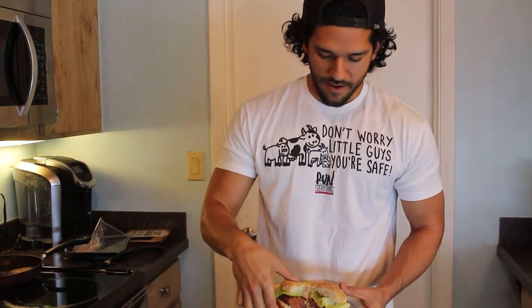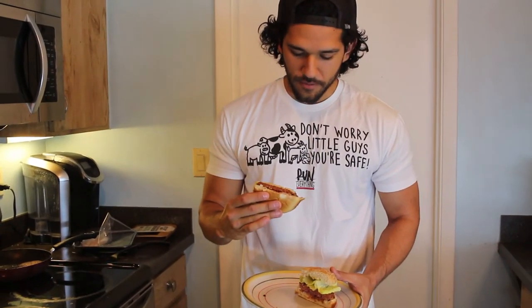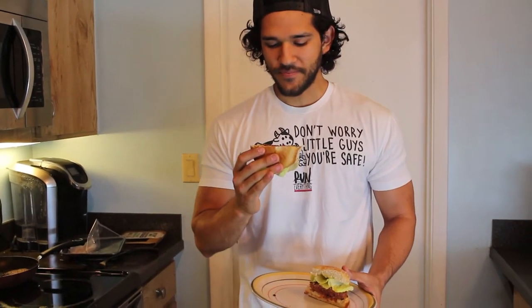So the moment of truth. I have some mayo, onions, ketchup, mustard, lettuce — just a burger. I wanted it kind of plain just so I can get the real taste of this. The texture and color is definitely that of beef. It's kind of weird.